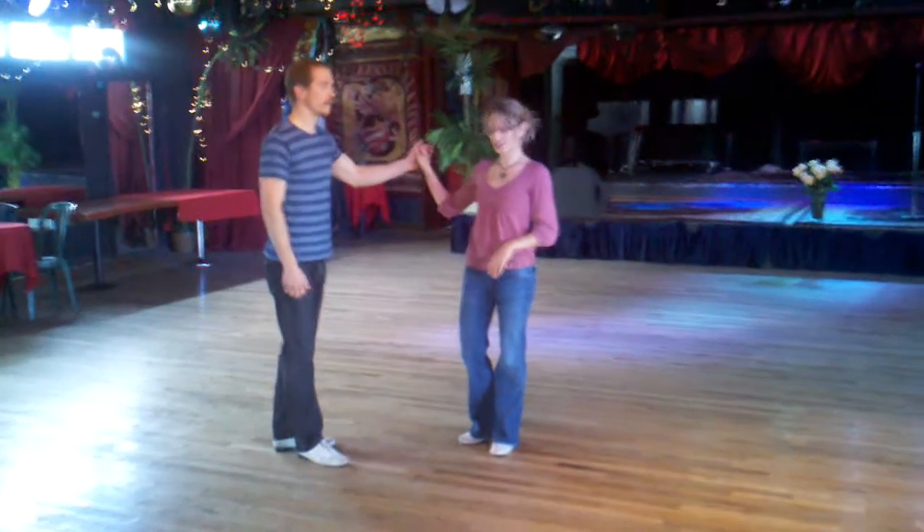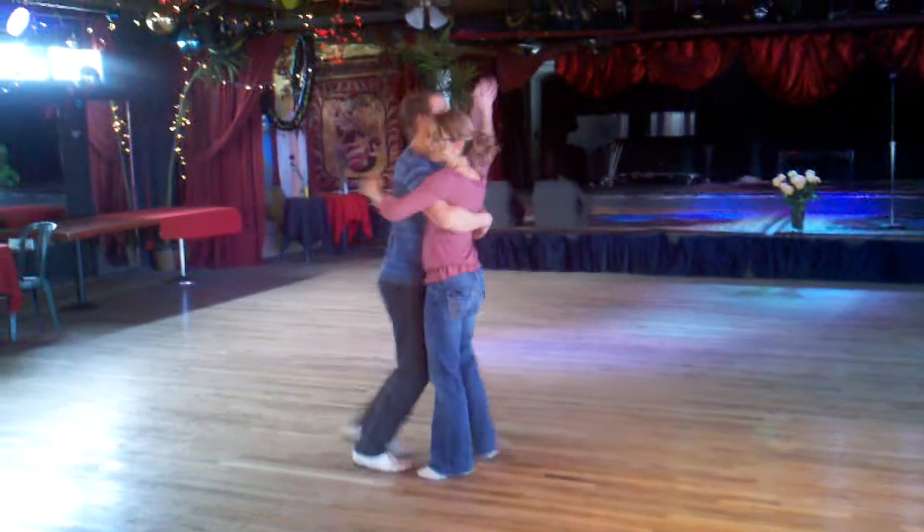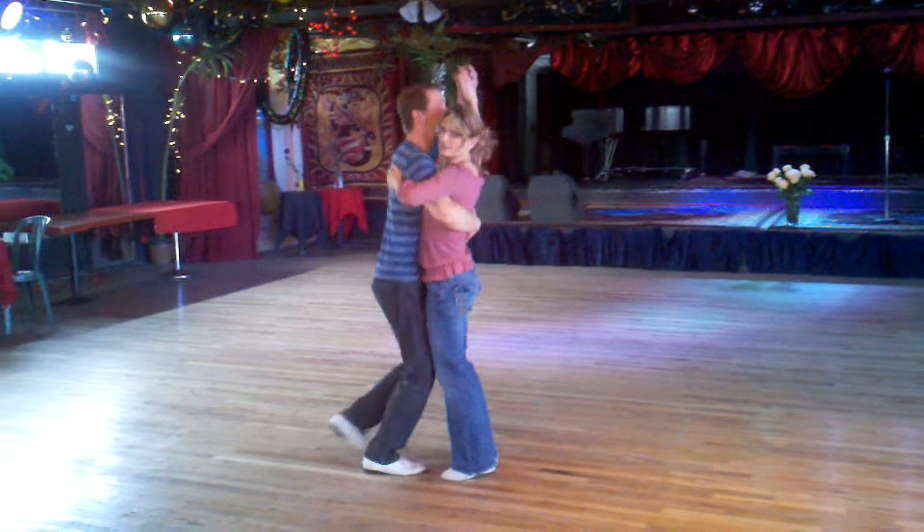First class of the day for shag. We just went over our basics, we talked about mobility, things for our basics.